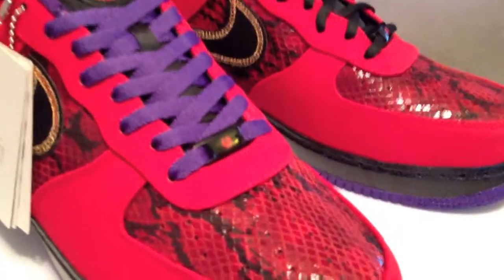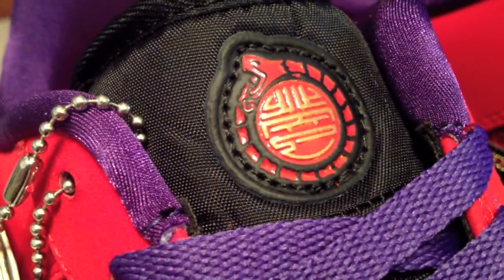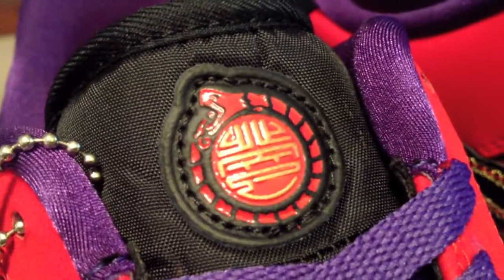A very good shoe here. Originally I thought there was going to be some 3M around that toe when I'd seen a couple of pictures from England, but it turns out it was just some really good lighting on the shoe to make it pop. I do like this year of the snake print — the way it's broken up, a little bit more plastic with the gold, it's a good look.